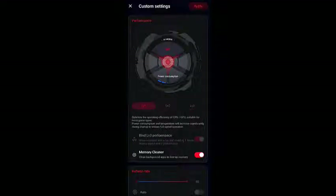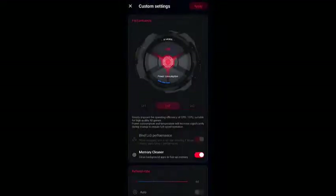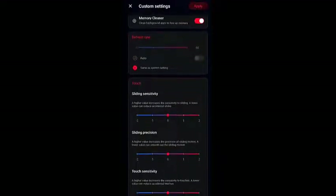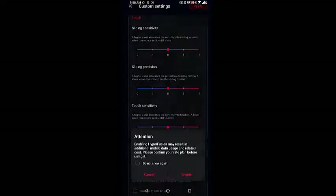Note that in order to use level 3, you will need to connect the AeroActive Cooler. You can also turn on the memory cleaner switch under the performance section. Choose the refresh rate — you can adjust this all the way to 144Hz. You can also choose the touch sensitivity and choose to enable HyperFusion, which allows your mobile data connection to assist your poor Wi-Fi connection.